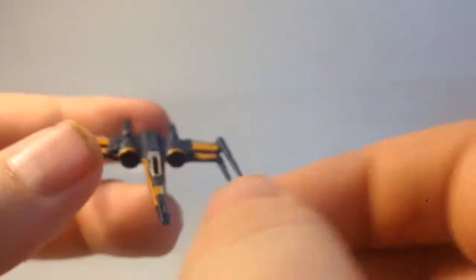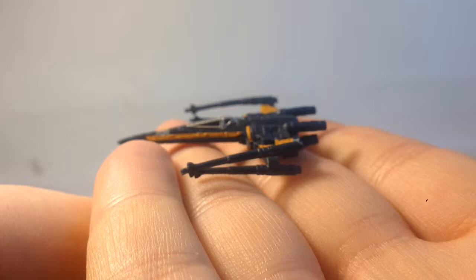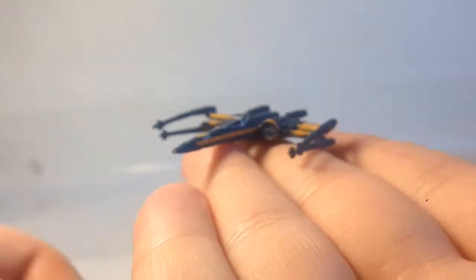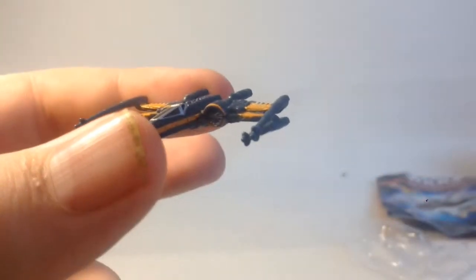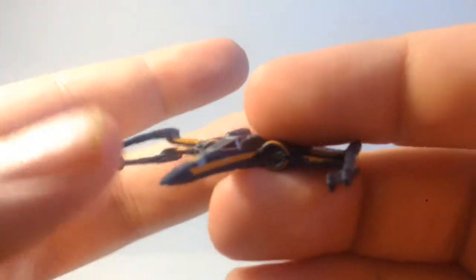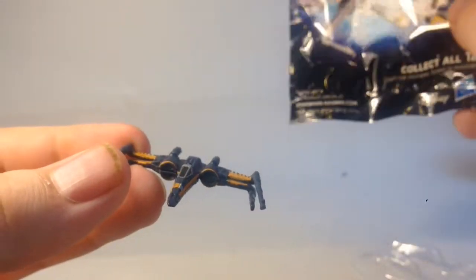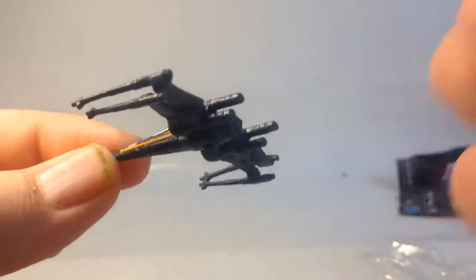I don't know if I'd recommend getting this for small children, because these can get lost really easily. But it's a pretty cheap item to collect, so I'd definitely recommend this if you're a Star Wars fan. We'll be getting all the other figures once I've watched the movie, so it'll be in December or the New Year when I get the new figures. There's the X-Wing — there's no name on it or anything like that, but I assume it's called an X-Wing. If it's called something else in the movie I won't find out.